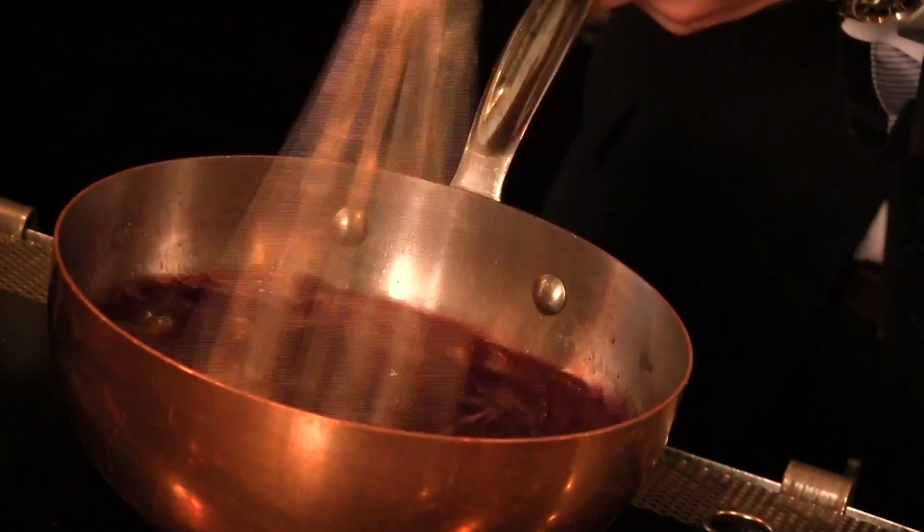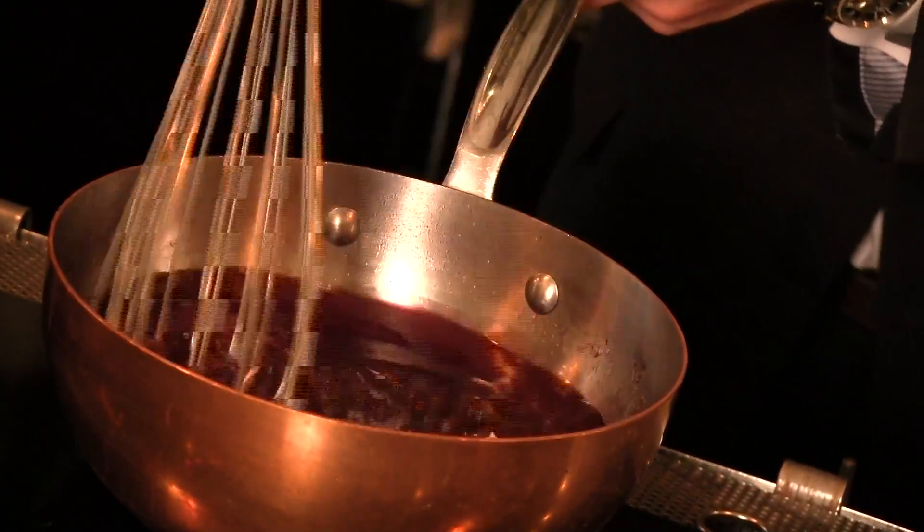Grenadine is one of the most important ingredients in this cocktail, so we make our own here at the restaurant. We use fresh pomegranate juice, sugar, and just a little bit of time and effort. The result is really impactful and makes a huge difference in the cocktail.